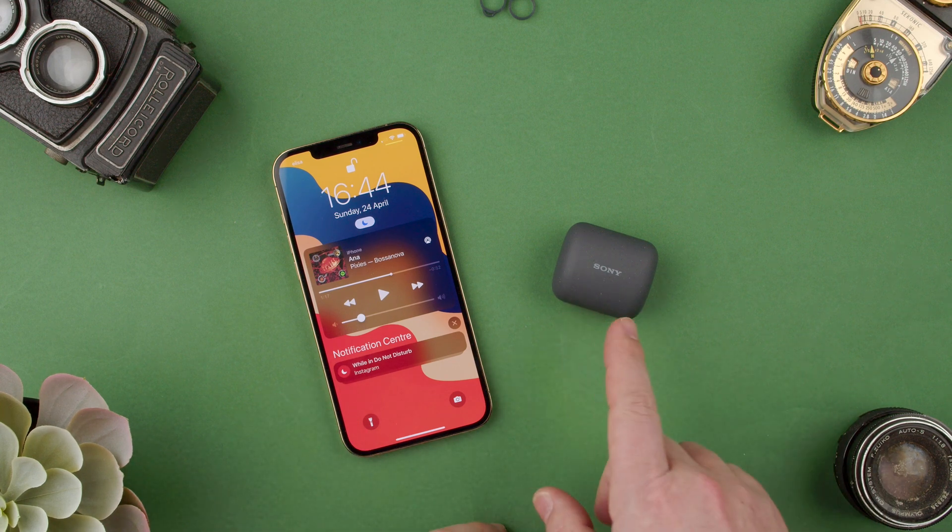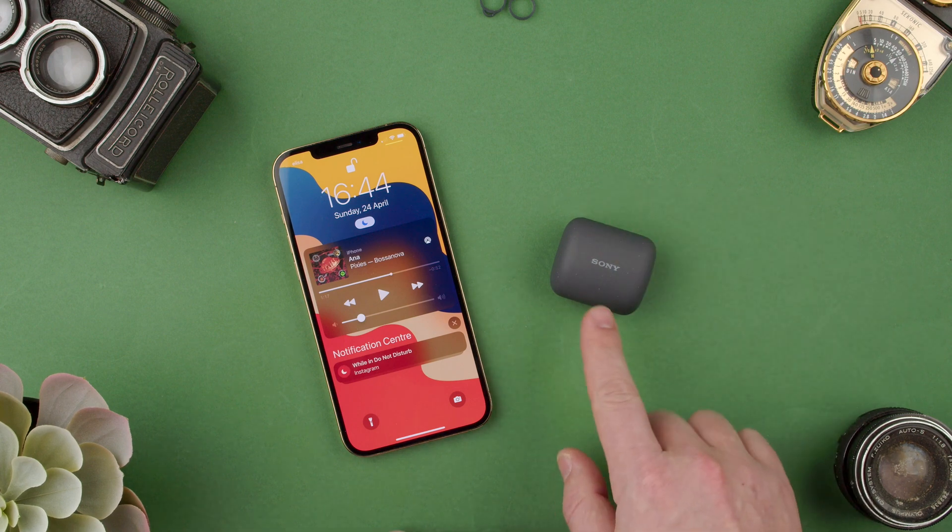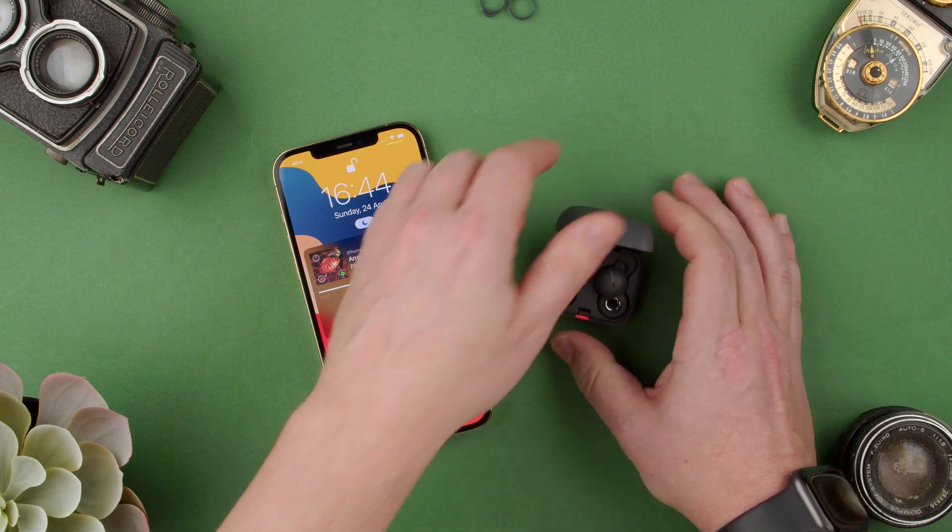Welcome back to Tech Rumps. Today we're going to show you how to download the Sony Headphones Connect app for more control of the Sony Link Buds with an iPhone device.